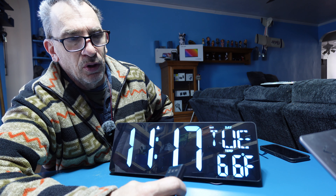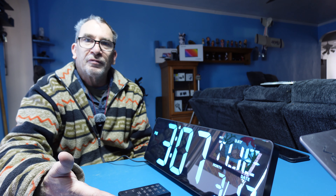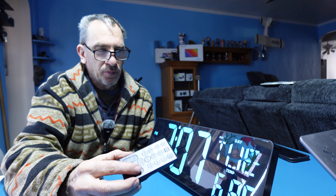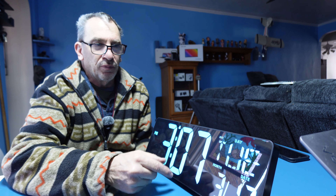Beep beep for the alarm. We'll correctly set up and listen to the alarm go off. The alarm is off. You hear the beeping. To snooze, just hit one of the buttons. You'll see a Z over here, or the snooze back here. I shut the alarm off.